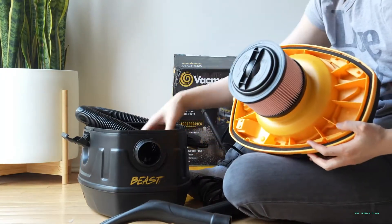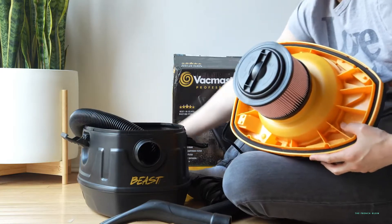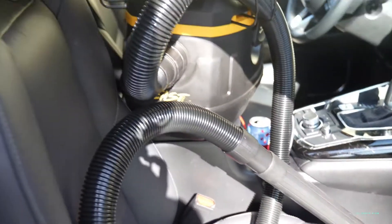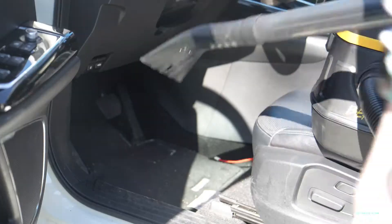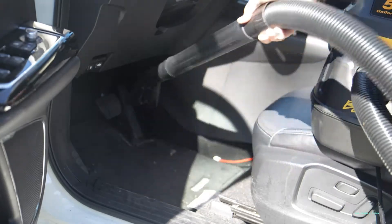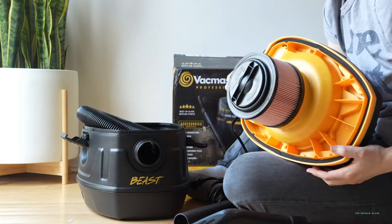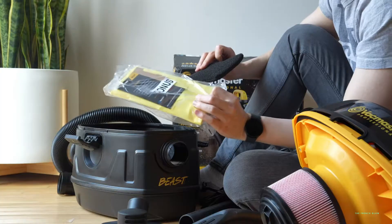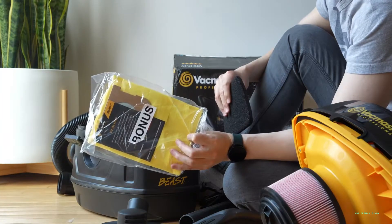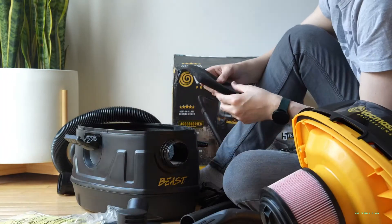It comes with a 7-foot by 1 by 7.8-inch premium hose. It comes with a utility nozzle, a car nozzle, a crevice tool, an extension wand, a fine dust cartridge filter — as you see right here — a foam wet filter, and an air and noise diffuser. You get a bonus bag if you want to use this with a bag, or you can just use it as a tank.